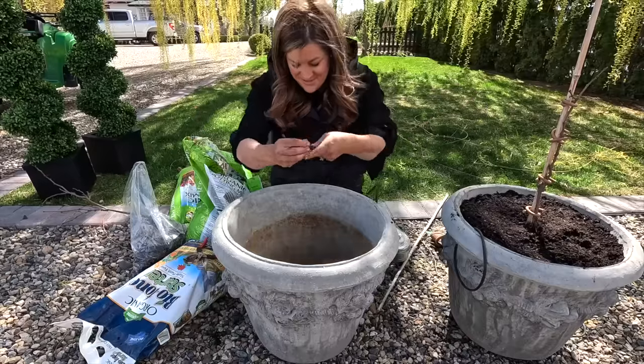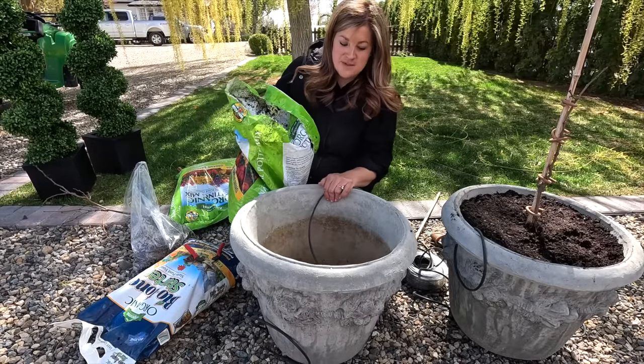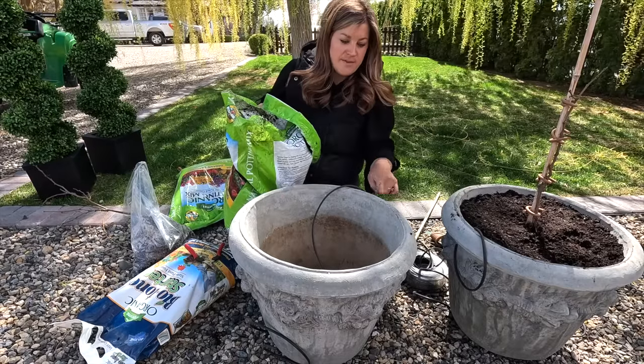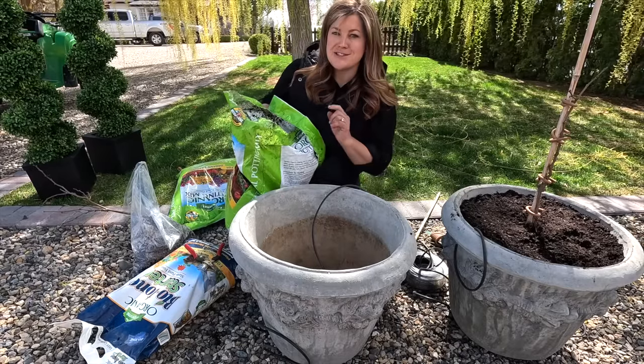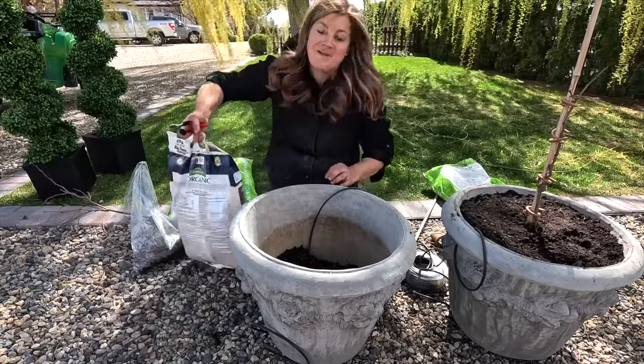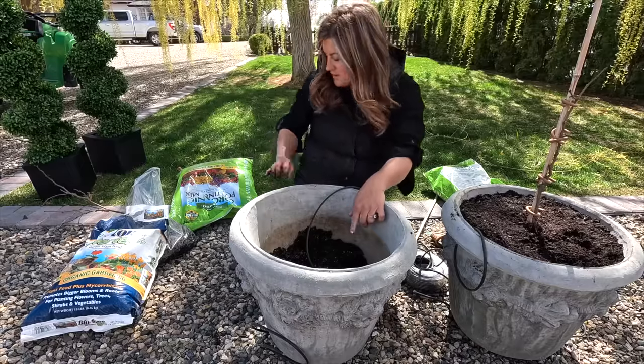Okay, let's do the second one. Drip first, soil next. These pots are the lemon pots from Unique Stone — they've got a 19-inch diameter and they're about 15 or 16 inches tall. Open up a new bag of Bio-tone, mix it in, and mound that soil up. I think I need more soil first.